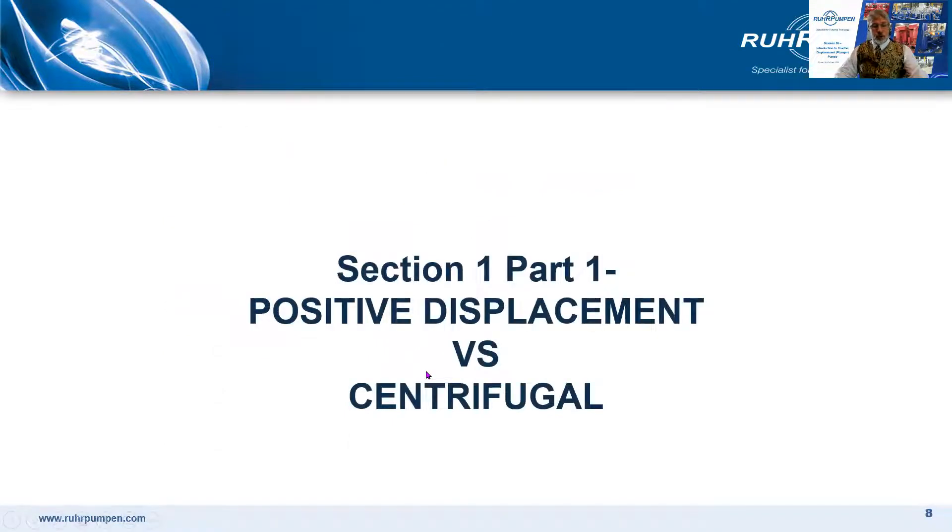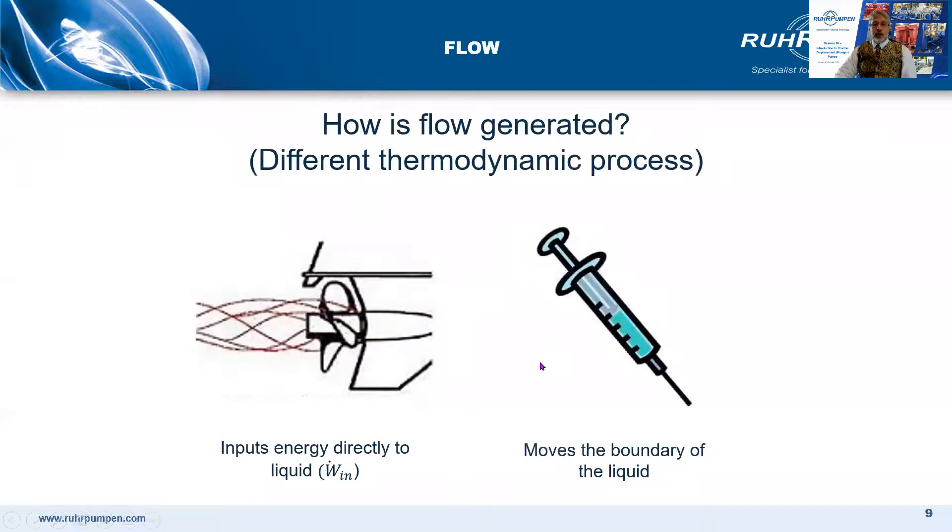First, how a positive displacement pump compares with and differs from the centrifugal pump — something that we all understand already. With a centrifugal pump, energy is transferred directly to the liquid, which reacts by moving. With a PD pump, you're moving the entire liquid boundary from A to B.